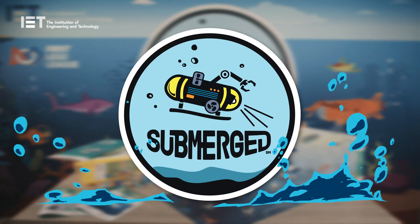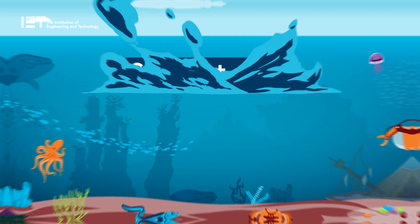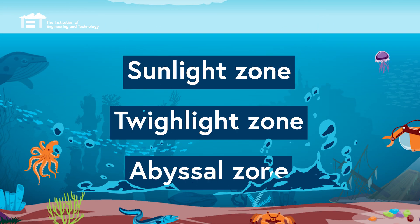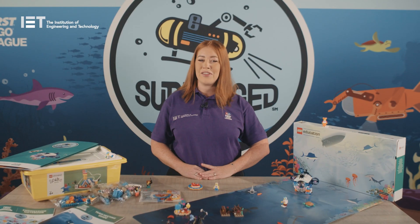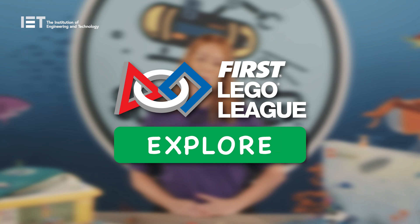Hello and welcome to Submerged. This season children will learn about how and why people explore our oceans. Teams will embark on a journey that focuses on the three oceanic zones: the sunlight, twilight and abyssal zones. Our discoveries beneath the ocean teach us how this complex ecosystem supports a healthy future for the plants and animals that live there. This training video has been created to provide an overview of this season's programme and to support you through your first LEGO League Explore experience.